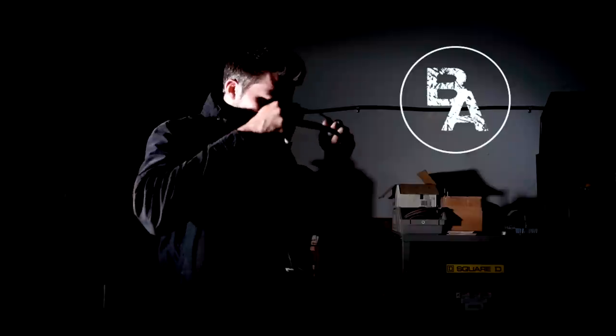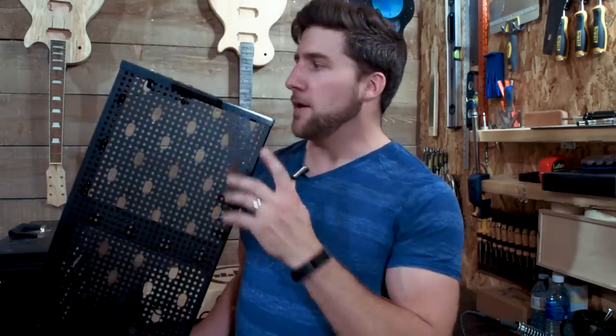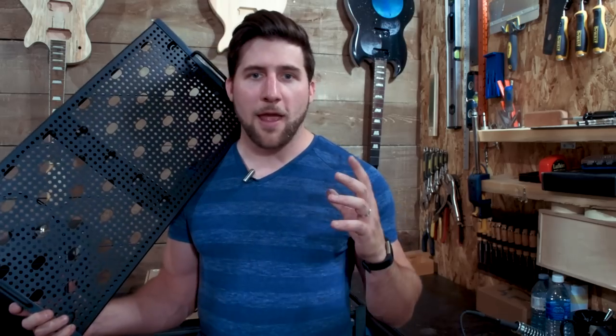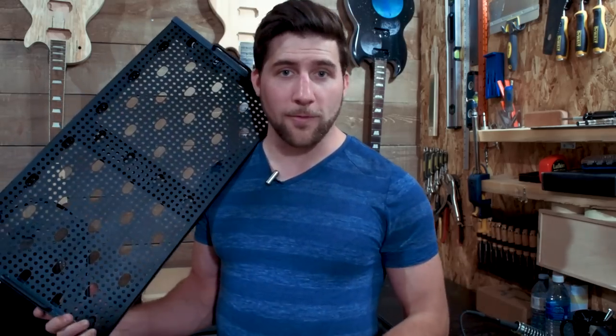Hey, what's up guys, welcome back — big day today, I am finally building my pedal board. If you've been following the channel, you'll know I'm giving away one of these pedal boards. Temple boards is in Temple Red; this is the Space Gray, same size — the Duo 24, a nice big pedal board. We're giving it away because I hit 75,000 subscribers. The winner is being announced on Sunday, so you still have time to enter — you can get up to five entries.